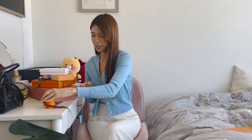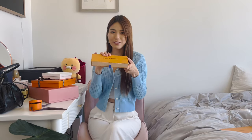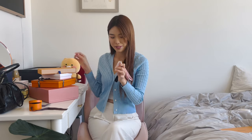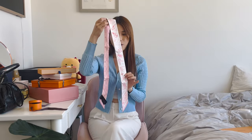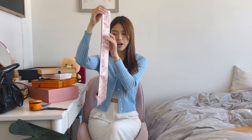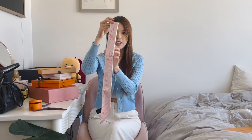That leads me right on to our next piece, which is something from Louis Vuitton. This is actually a full-size twilly or bandeau as they call it on the Louis Vuitton website, and it just stole my heart. I believe this is called their Wishlist Bandeau. It's this beautiful cream off-white color on one side with cute little bags and monogram detailing.